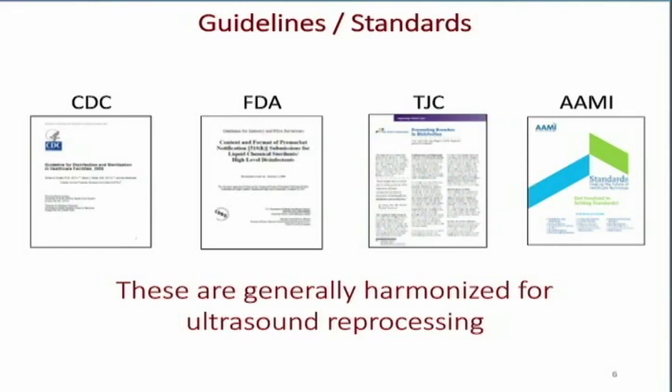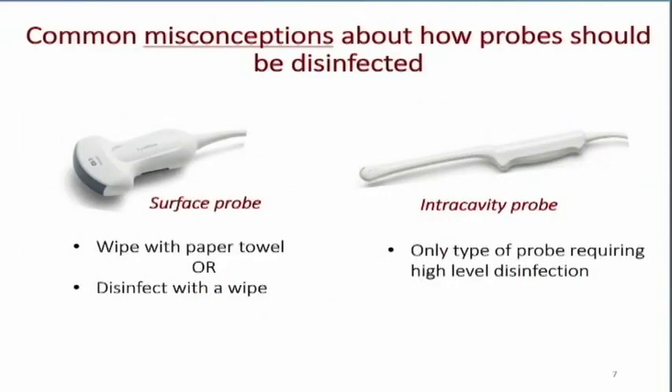There are a lot of misconceptions about how ultrasound probes should be disinfected. We divide our transducers into two groupings: surface probes — used for general scanning such as abdominal, pelvic, vascular, and cardiac — and intracavitary probes, used for vaginal, rectal, or in cardiac, transesophageal echo.